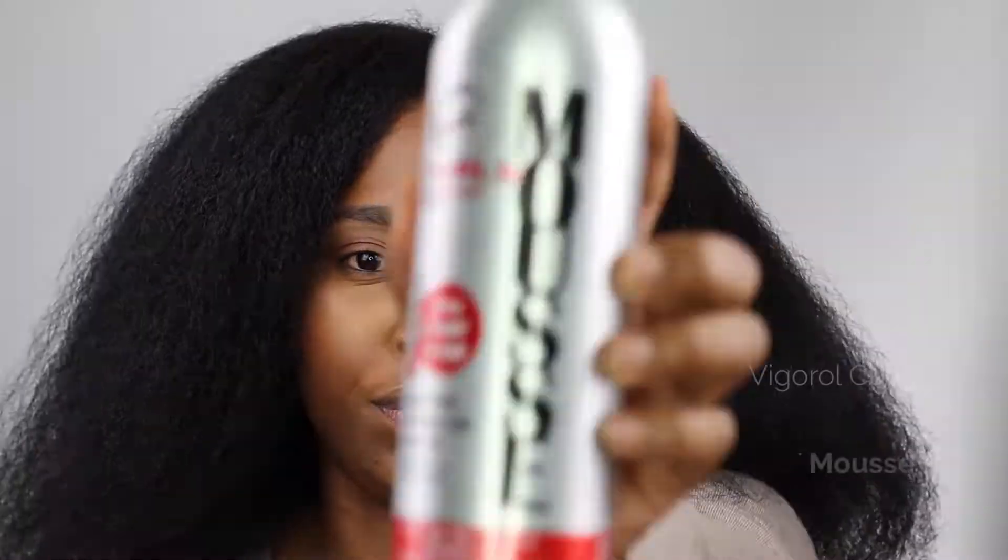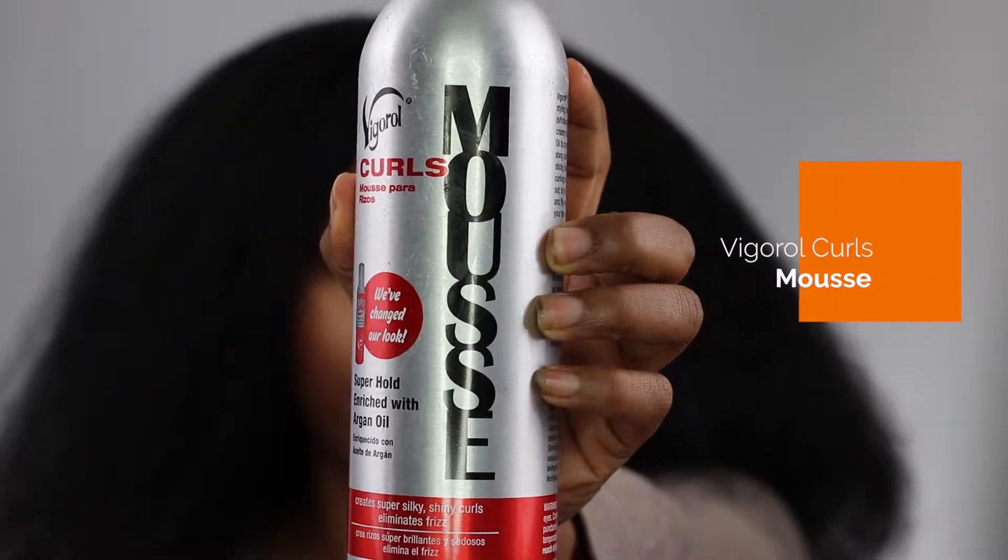Today's product we'll be using is the Virgarol mousse. I saw a girl on YouTube use this for a dry rod set and it came out good for her — she said it's supposed to dry the hair quickly. It guarantees a super hold, enriched with argan oil, creates super silky shiny curls, and eliminates frizz. This had better give me what I need to get these curls. If you want to see me try this product out, please keep watching and don't forget to like, comment, and subscribe.